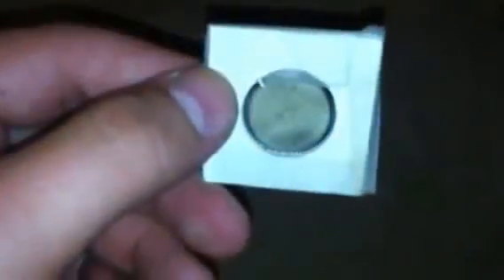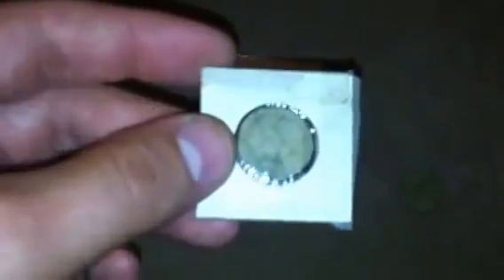This is an Indian Head cent, it's 1908. You can see it's actually in pretty good shape. I didn't want to clean it up — I wanted to read all the details to it — so it's left the way it was and put in a case with all the dirt and stuff on it.